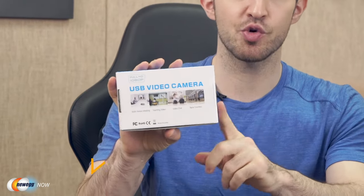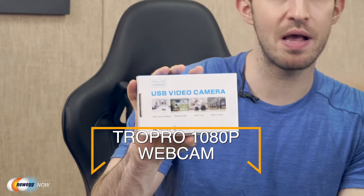It's going to be hard to make a good impression on a bad camera where you're looking all fuzzy compared to everyone else. You need to upgrade, especially if you're using Zoom for work, Twitch for gaming, recording for YouTube, etc. I've got an awesome webcam for you right here: the Full HD TroPro 1080p webcam. Let's open the box.